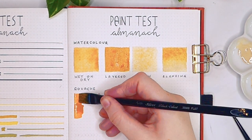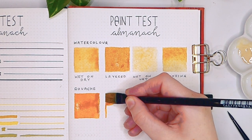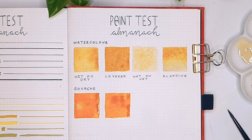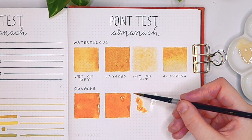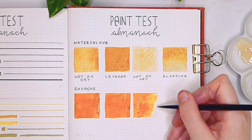Onto the gouache, which is a more opaque water-based paint. You tend to use less water than with watercolour to get a nice matte finish, so the page is less likely to buckle. It also sits on top of the page a lot more than watercolour does, so you end up getting a bit of texture from your gouache paintings, which I actually really like.